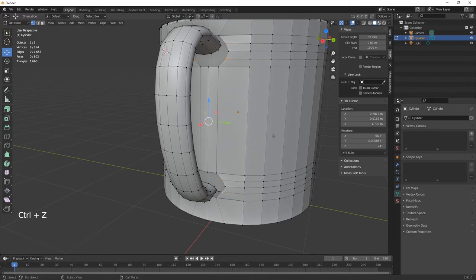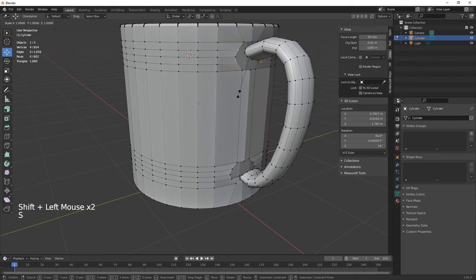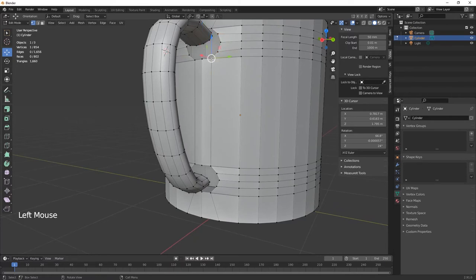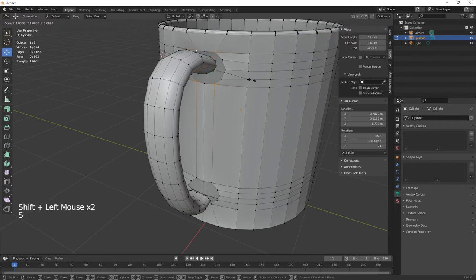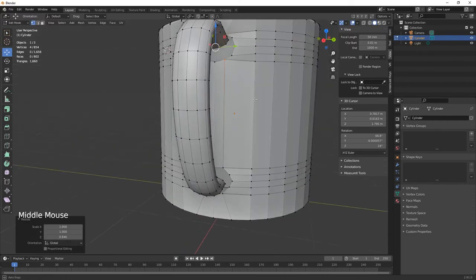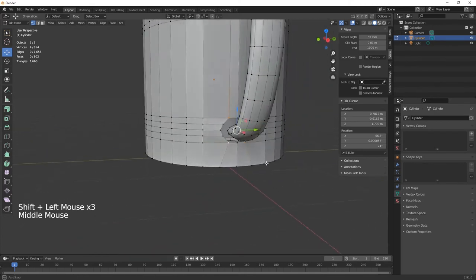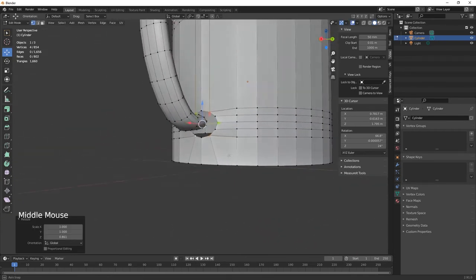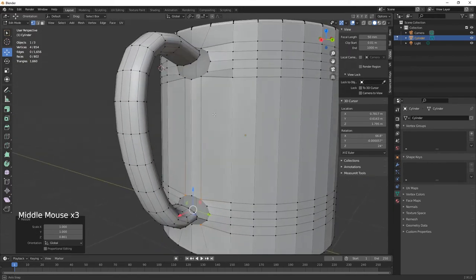Scale on Z as well. Do the top vertices first — scale on Z, bring those up. Then the bottom ones — scale on Z to bring those down. Do the same at the bottom attachment point — one, two, three, four — scale on Z to make it more circular.